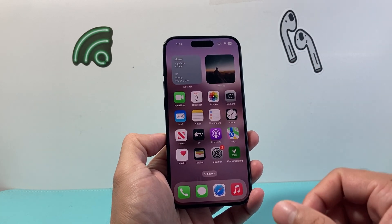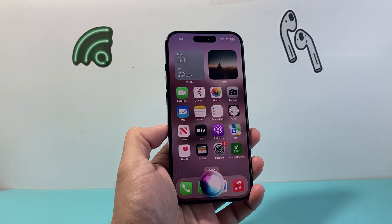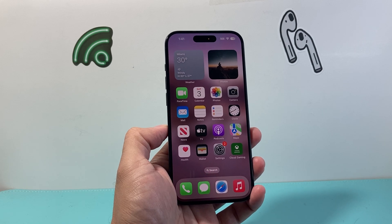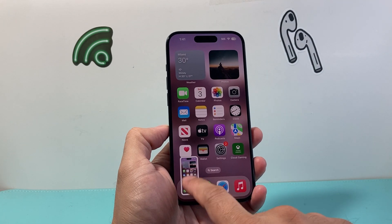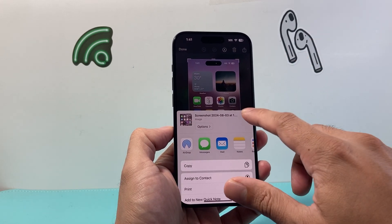Basically that's how you do it. You can also, if you have the side button turned on, press and invoke Siri and say "Hey Siri, take a screenshot." And as you can see here, Siri takes a screenshot just like that. And we can go ahead and share or do whatever we want with it.